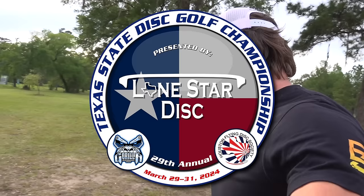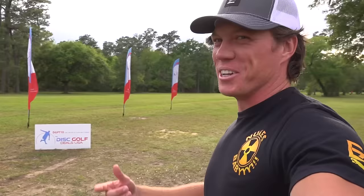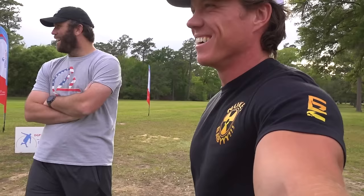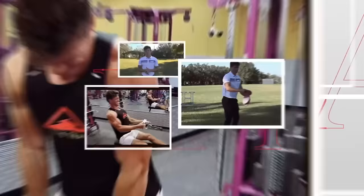Welcome back to Texas for the Texas State Disc Golf Championship presented by Lone Star Disc. This was a silver event last season — Brody and I loved it. But since there are no silver events this year, thankfully they made this an actual full tour stop, which we're all excited about. The front nine is on Brody's channel and the back nine is starting right now. Let's get right into it.